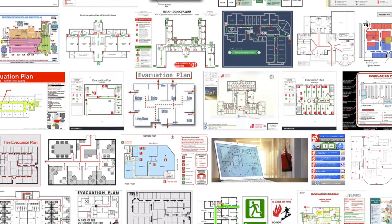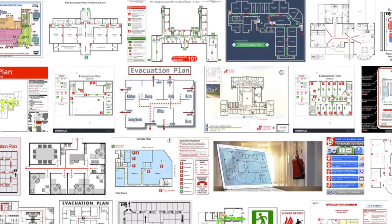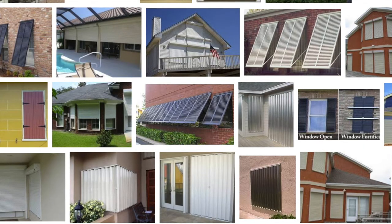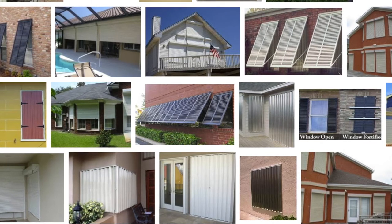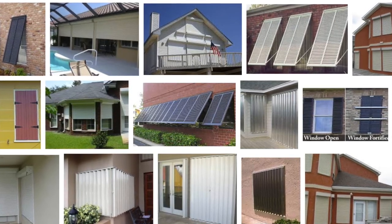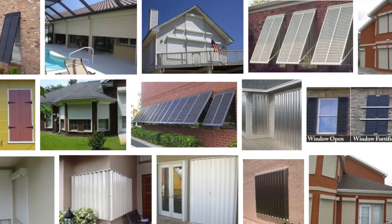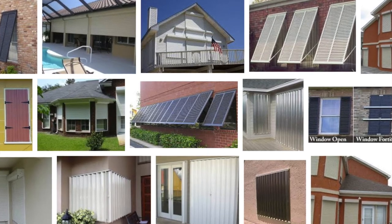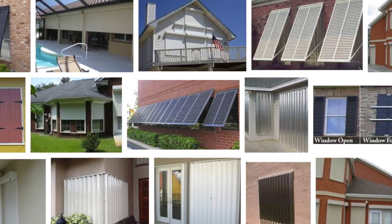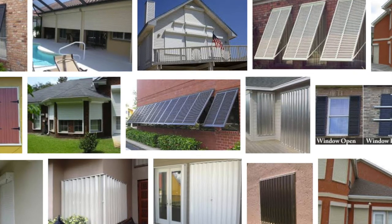I don't have an evacuation plan — I'm not in a coastal evacuation zone, so that's one thing I don't have to worry about. The other thing you have to worry about is shutters. I have corrugated steel shutters. All of the windows are numbered in a counter-clockwise rotation starting at the garage, and they're numbered so that it's panel one of three, two of three, three of three. Make sure your panels are numbered and in order so you know what to do when you take them off the pile.